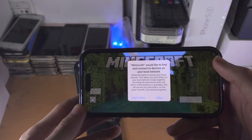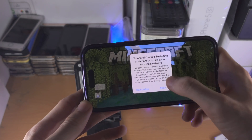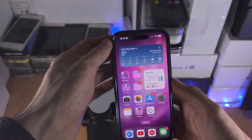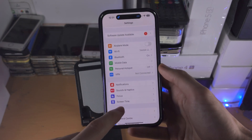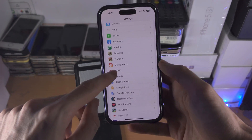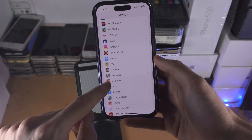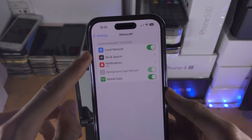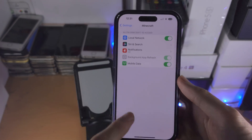Make sure when you open up an app, you tap Allow for the local network prompt. If you accidentally did not tap Allow, go to the home page of Settings, select the app — for example Minecraft — and where it says Local Network, turn that toggle on.